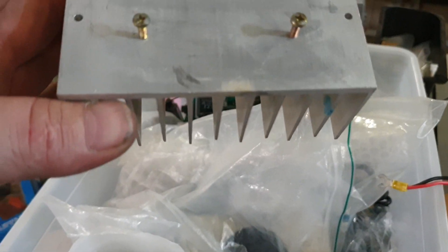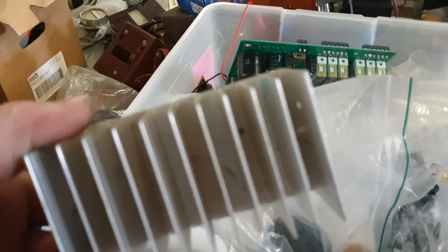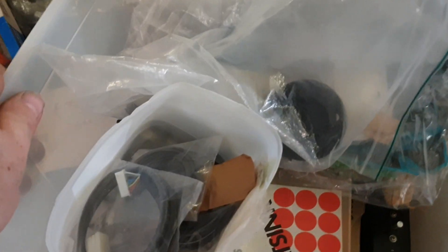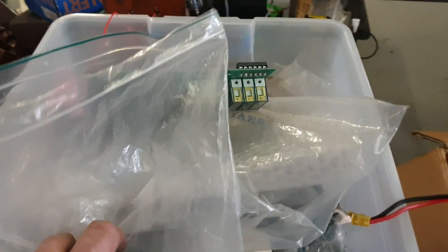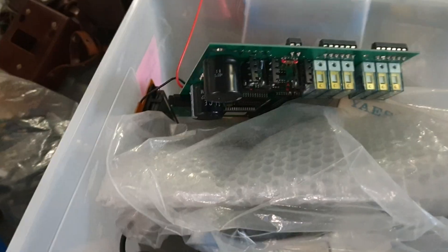Next we have a nice heat sink - not sure what that's come off, what radio. There are mounting spots there for sure - have to research that one. And once again another heat sink. Not sure if these are Yaesu - very hard to tell. You'd have to look at the back. There's also a fan for one of the FT-101ZDs etc., and another blower-type fan. They've come out of Yaesu units - I'll have to double check exactly which ones.